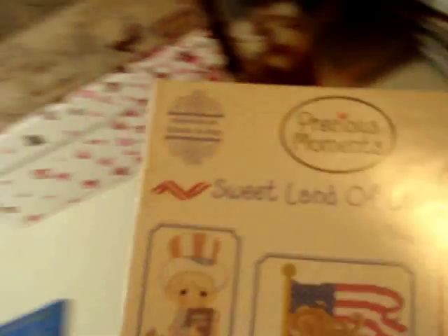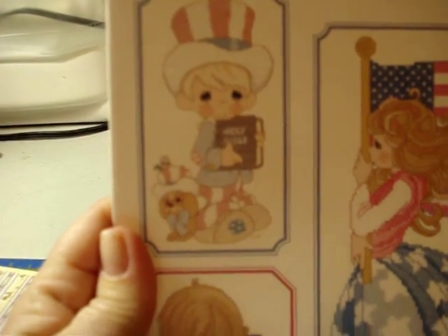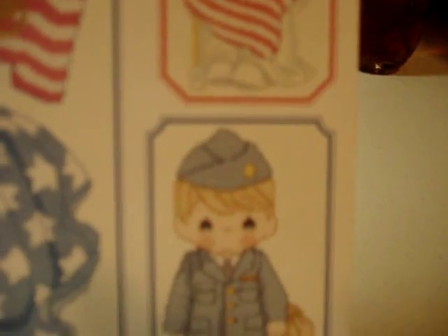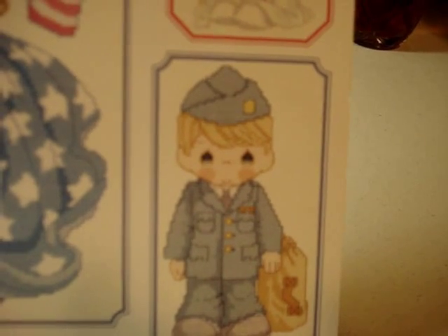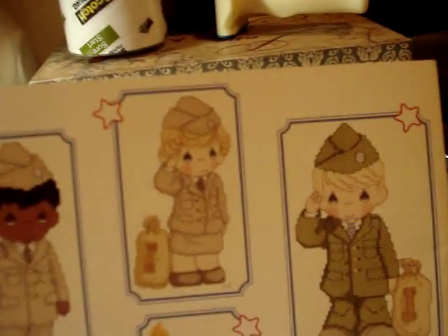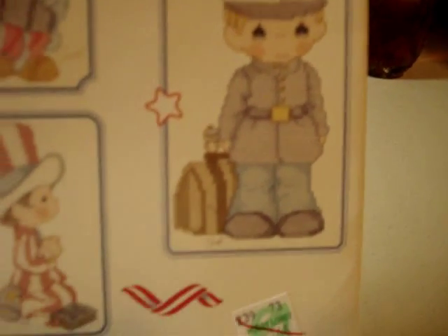Another Gloria and Pat Precious Moments: 'Sweet Land of Liberty.' These are all patriotic little Precious Moments characters — so cool. We've got Lady Liberty, who's more like the grown-up Precious Girls version. There are little soldiers, little Lady Liberty, a sailor boy, Uncle Sam, a child with a Bible — that is so cute — and another soldier. The rest of the patterns are on the inside, but that's Sweet Land of Liberty.